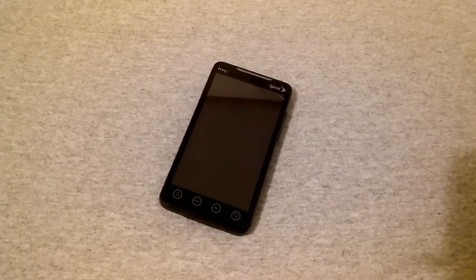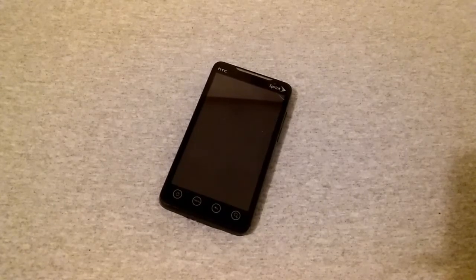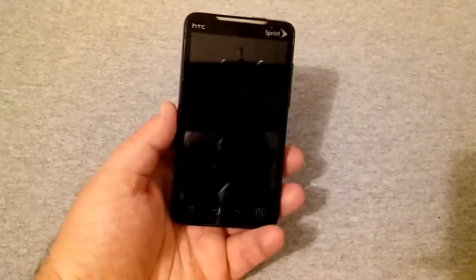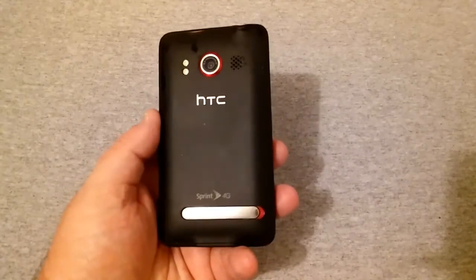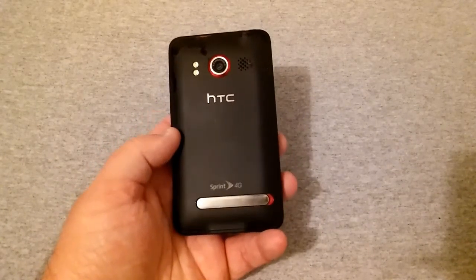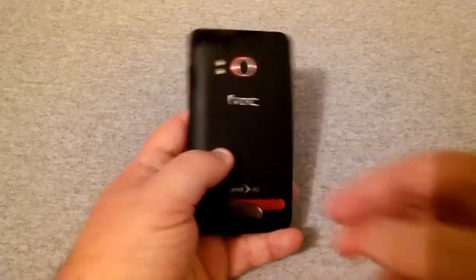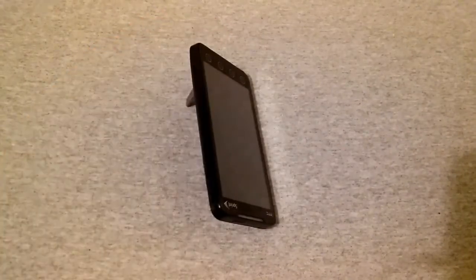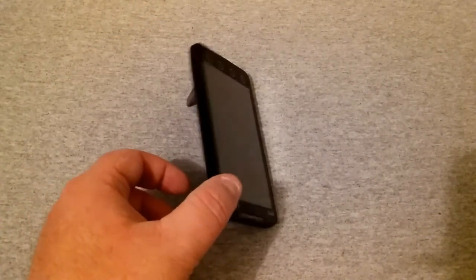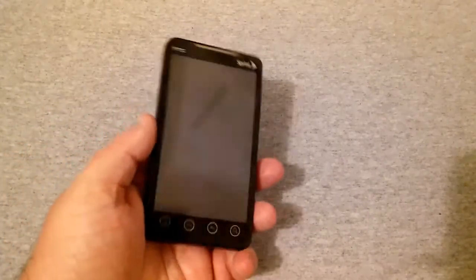It has the same factory battery it came with and I gave it a factory reset to see if it would make it any faster. I want to give you some specs — a look back at some specs from 2010. I remember watching TV and this thing was like the big thing coming out — HTC Evo with WiMAX and all this 4G. And this little kickstand was pretty cool as well if you wanted to have it set up and watch TV.